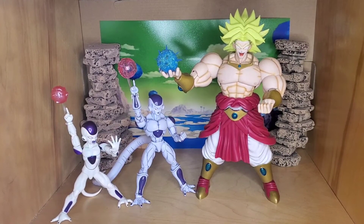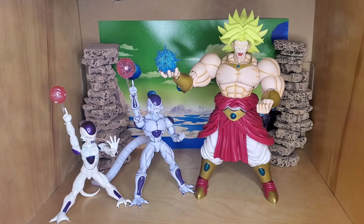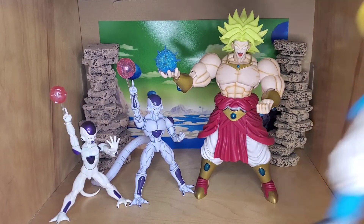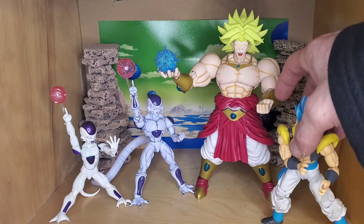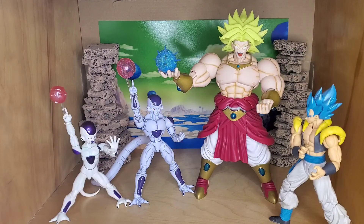I have the full power Broly and it's pretty much the same size, very similar. So it's a good Broly. Here's Goku — or Gogita — they fight in the movie, so that's a good one that fits in. It's kind of the same size as the SH Figuarts one so you don't miss much there.